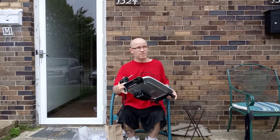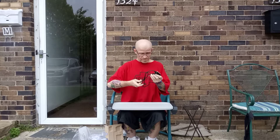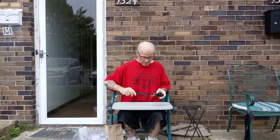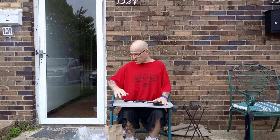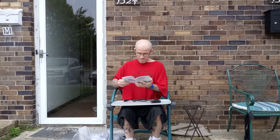Plug it in right there. I'm not going to tell you what I'm making, but it's going to be a surprise. This ain't bad. Not too bad.